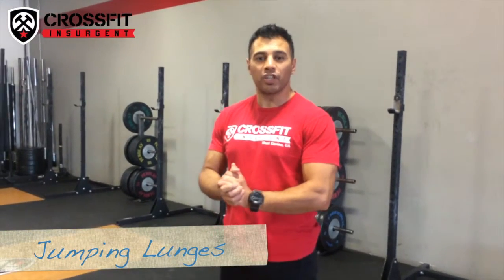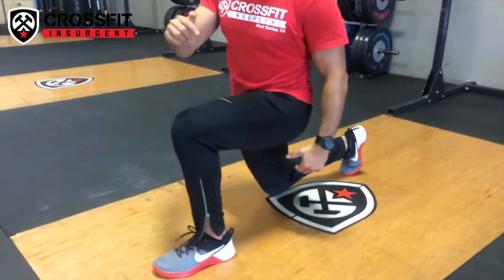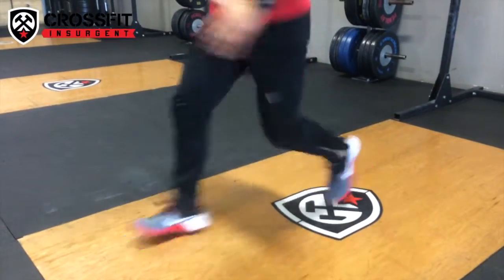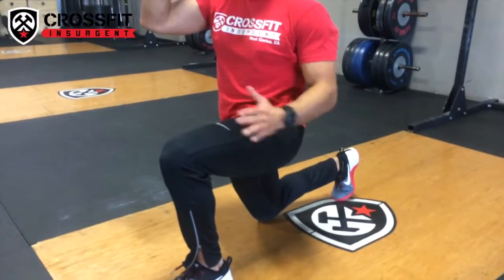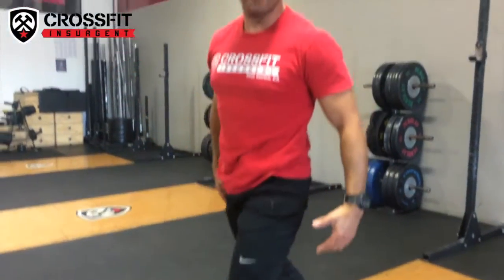Here we go with your jumping lunges. We're going to jump into a lunging position. Knee over the ankle each time. Opposite arm, opposite leg. And that's your jumping lunge.